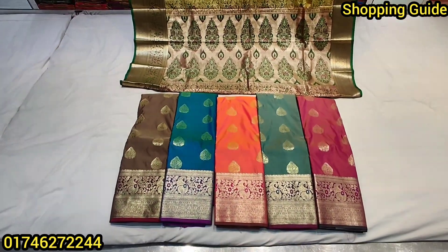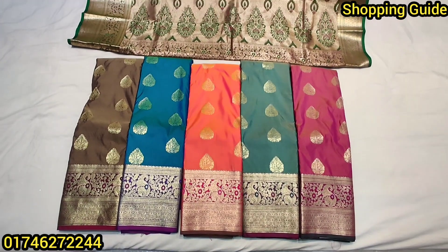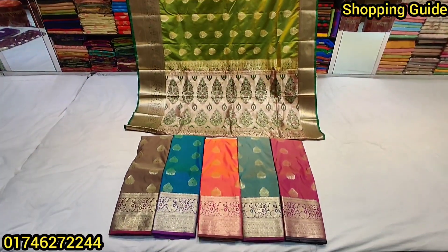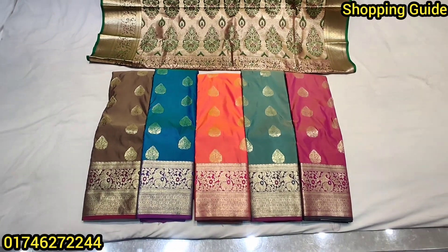This is Bangla silk shari. I will find the price details in the online videos. If you are interested, we will look at this shari and its price. This is Mirpur Benarashi Poli shari.